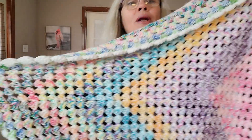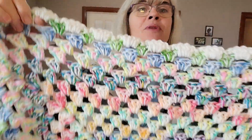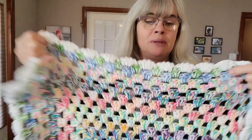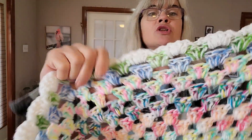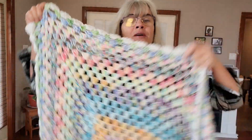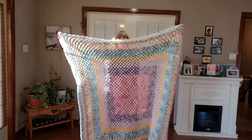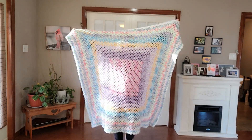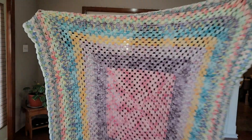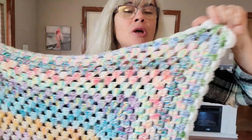Reesey, I cannot thank you enough for this yarn — you totally inspired me. I finished it off with a shell border. I think I did four double crochets around, and I've sewn in all my ends. This is seriously more gorgeous in real life than it is on camera.